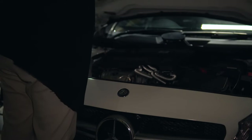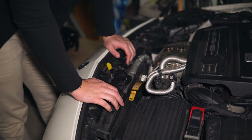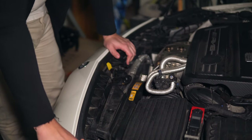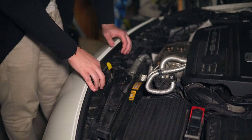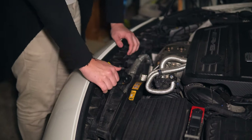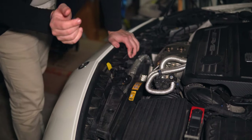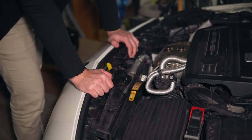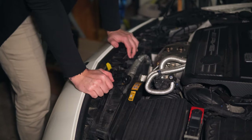First up, we have to take off the hardware that holds the front bumper at the top — just all these different screws at the top. Then we have to move on to underneath the car, and finally the wheel wells. There are a couple of screws, nuts, and bolts there. So let's cue the montage.